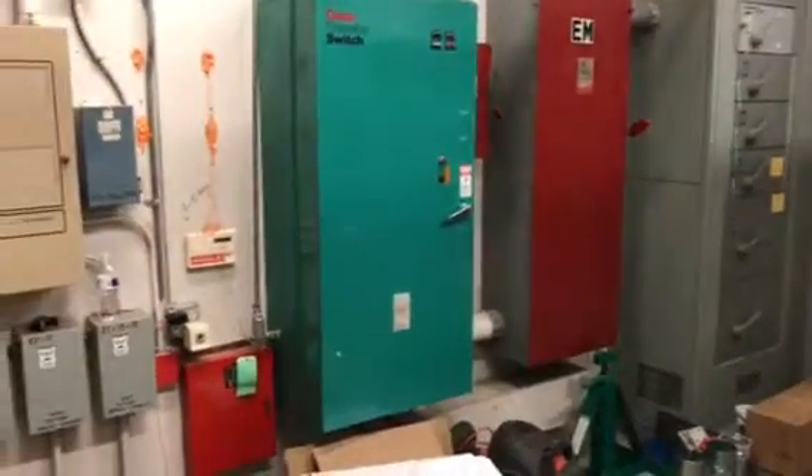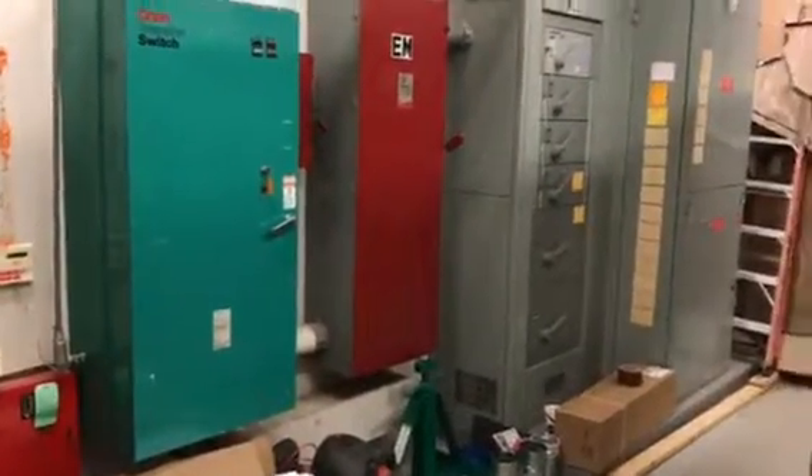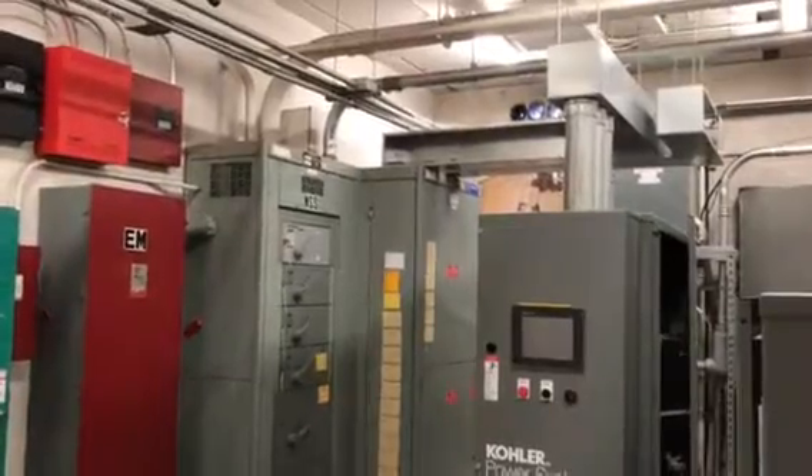Lastly, we have to connect to the fire pump, and that's in another room for another day. But overall, within about five days we look pretty good on this job — the client's happy and we're moving along.